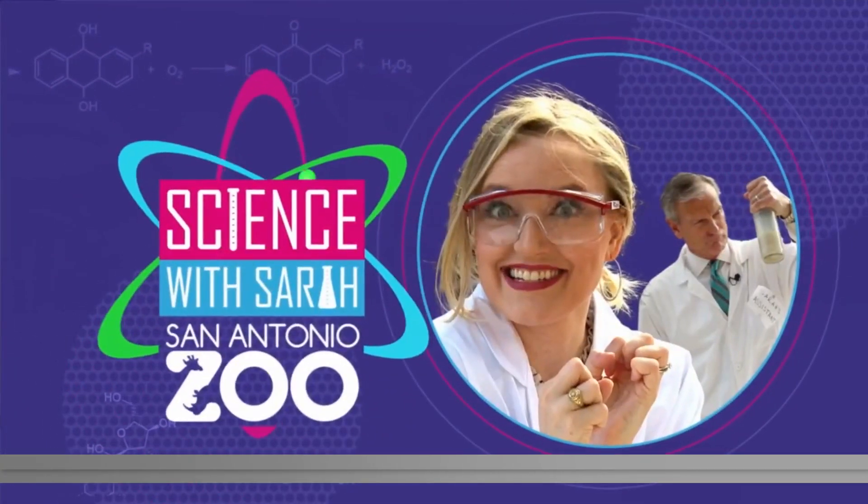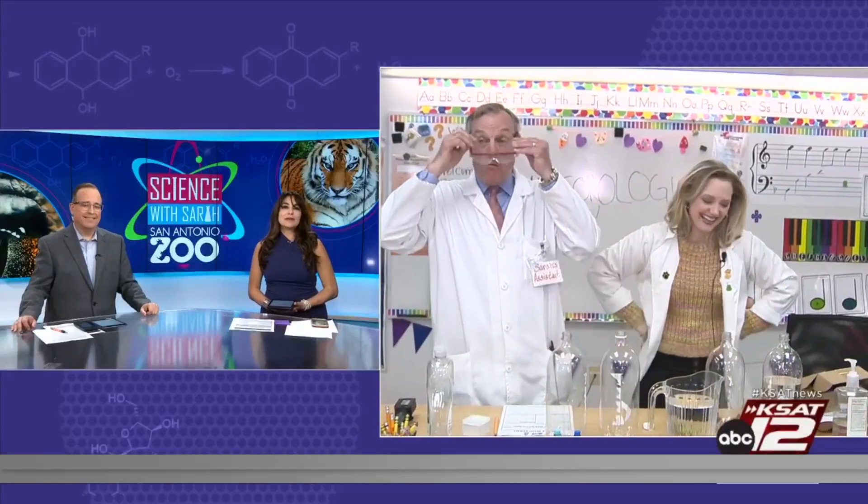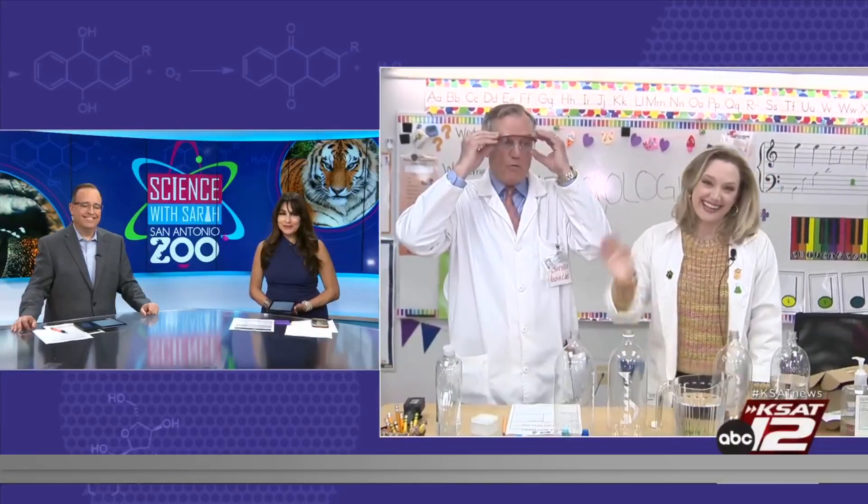Welcome back this morning. Sarah Spivey and David Sears are out at Anne Frank Inspire Academy for Science with Sarah, hanging out with a group of second graders. Today they are making soda bottle tornadoes.